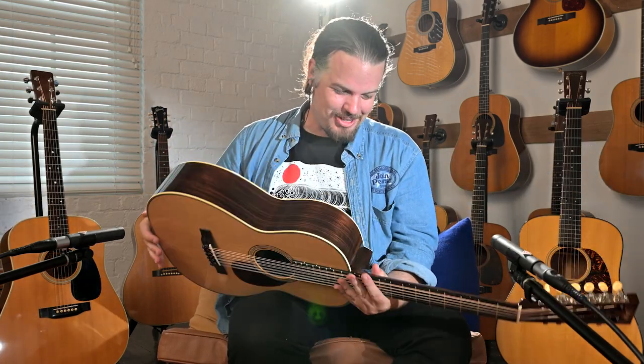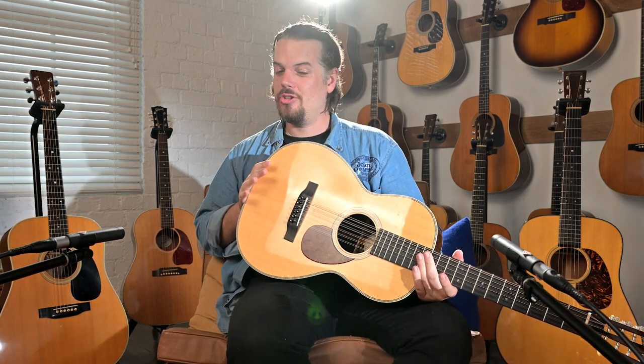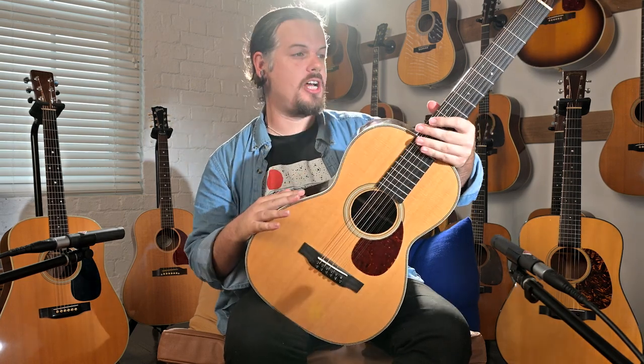All right, here we have a wicked guitar. Welcome back to Studio One Vintage Guitars. My name is Nick Brightwell. We are here in our studio doing guitar demos for you. This is part of our new shipment of guitars.